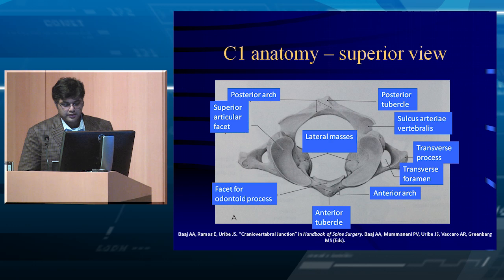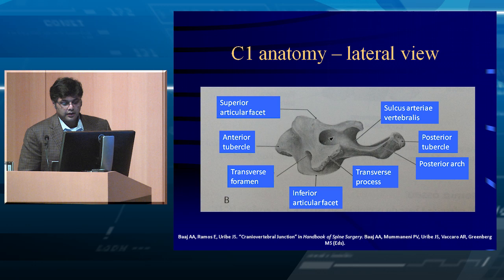Looking at the lateral masses of C1, here's the anterior tubercle. It's very important to look at the shape of C1. If you're putting a C1 lateral mass screw and on lateral fluoroscopy you line it up at the front tip of the anterior tubercle, a lot of the screw will be extraneous in soft tissue — and right there sits the carotid. So you go a little too deep and you hit something red. When placing the C1 lateral mass screw, you want to stop the screw at the back of the tubercle and not come too far anterior.